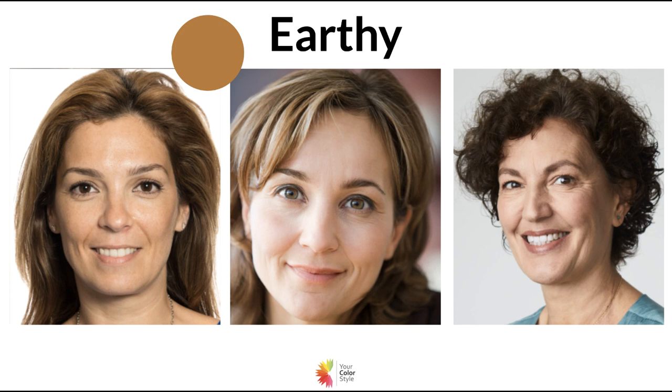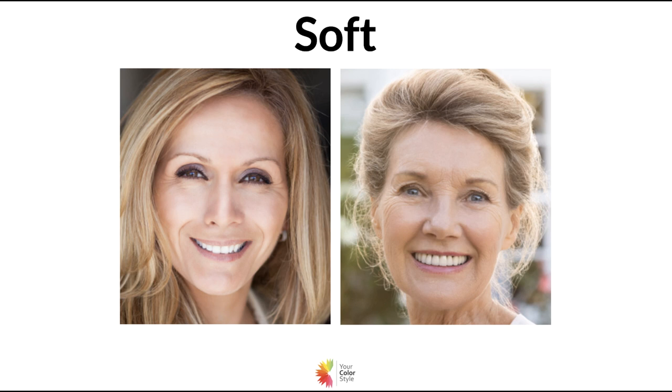Very earthy tones and low contrast — those warm colors with black added become earthy, and that's often for people who are a little bit soft. You can see here that maybe the woman in the middle I could be convinced she's more bright, but right now even her eyes kind of almost blend with the same color as her hair, same with the others. So I feel like they're probably more soft.